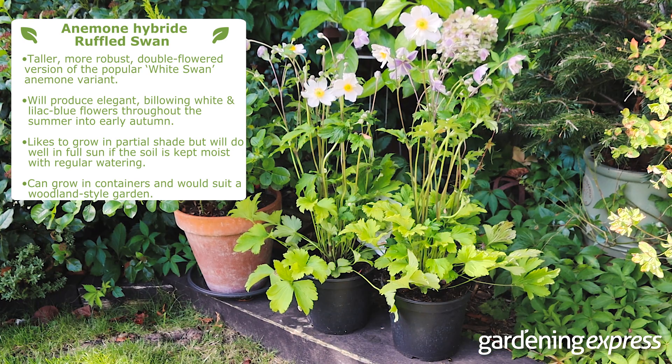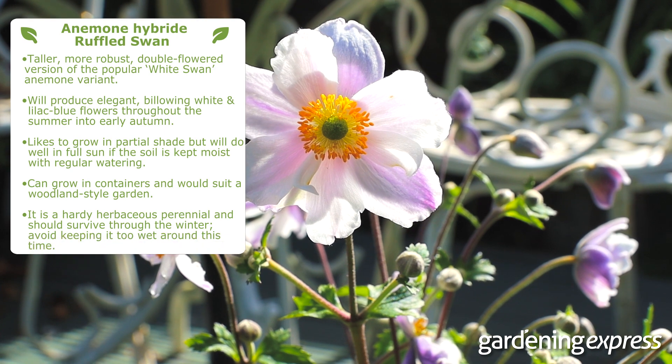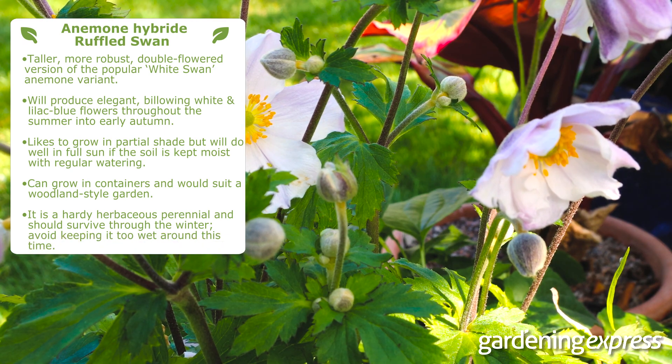Ruffled Swan would also be a nice feature at the front of a partially shaded border. It's a hardy herbaceous perennial and should survive throughout the winter — just take care to avoid keeping it too wet around this time.